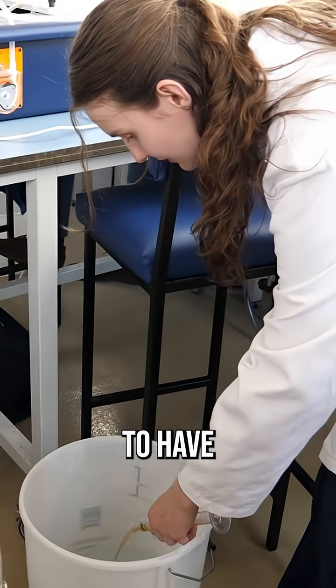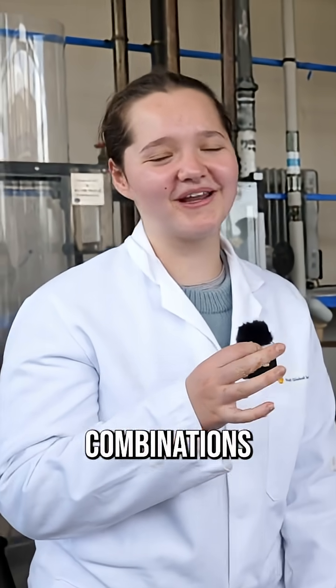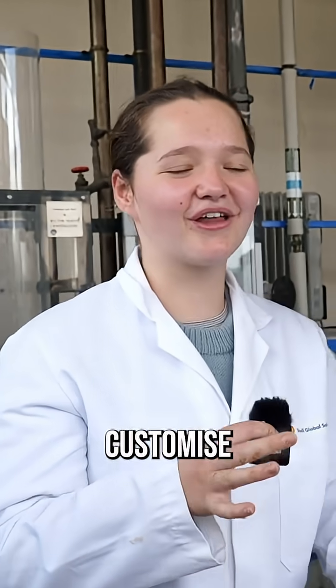I wasn't expecting to do this for chemical engineering, but it's very interesting to have that experience and start doing something hands-on and practical. We can choose how much hops and which different combinations of hops we're going to use to customise the flavour.